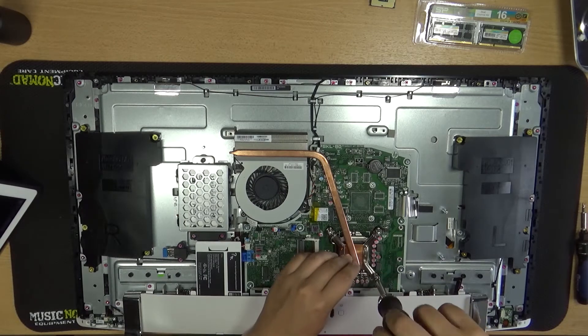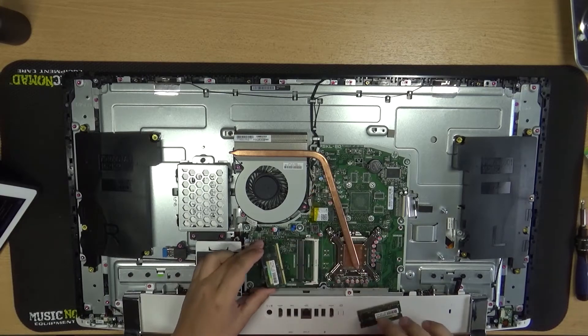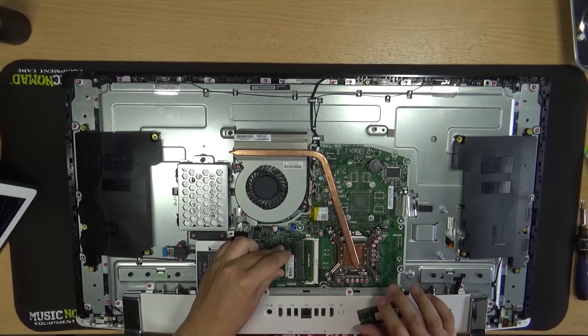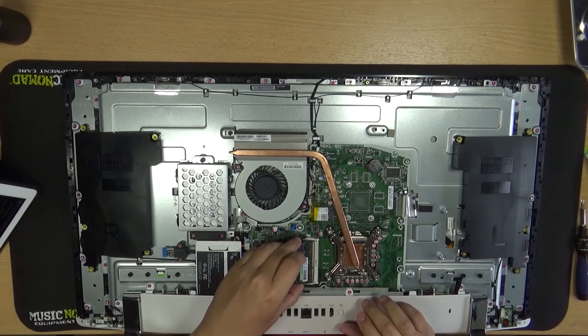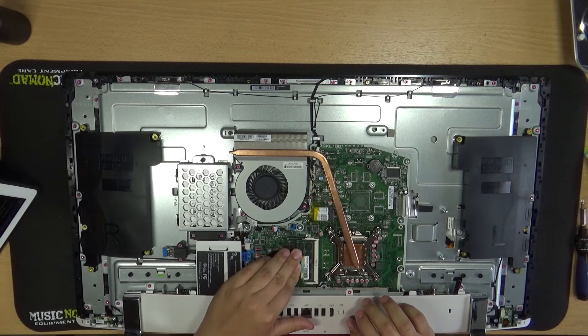Finally, let's install our new RAM. Starting with the lower socket, we'll line up the notch in the socket with the slot on the RAM stick and insert it at a bit of an angle. Once it's slid all the way in, push down on the stick so the tabs on either side can snap onto it, holding it in place. Do the same with the top RAM stick, then make sure both sticks are seated properly.